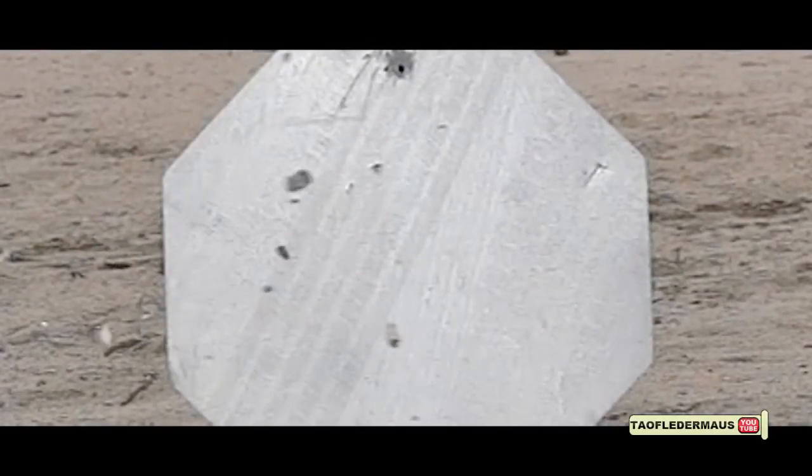Well, it didn't do very much damage other than a dent to the stop sign, and that's just aluminum. It's very thin. But you can see a lot of the test tube was broken up as it was fired out of the shotgun. We have one more round and one more chance to see if we can get this to work.